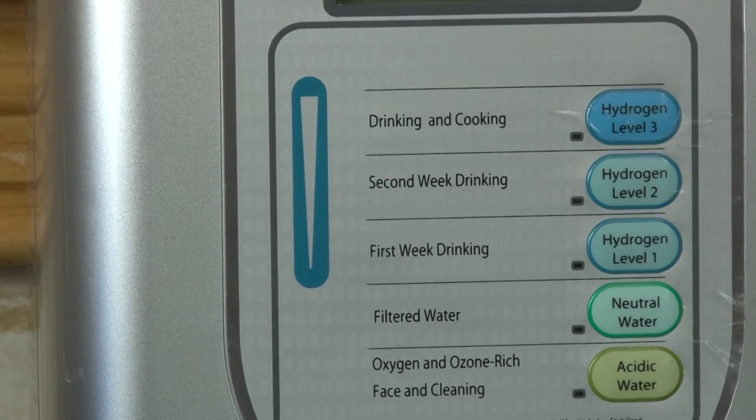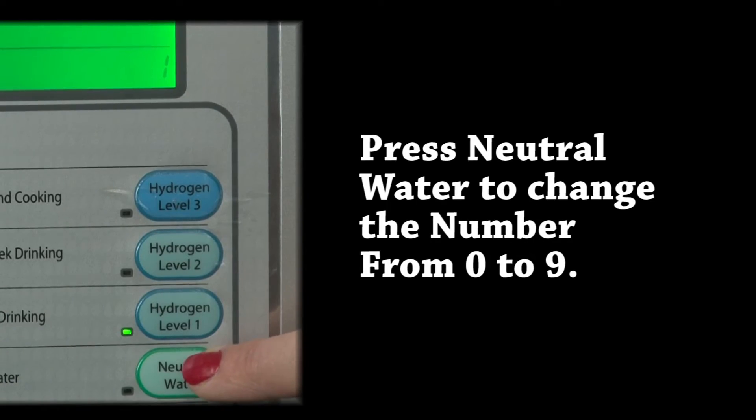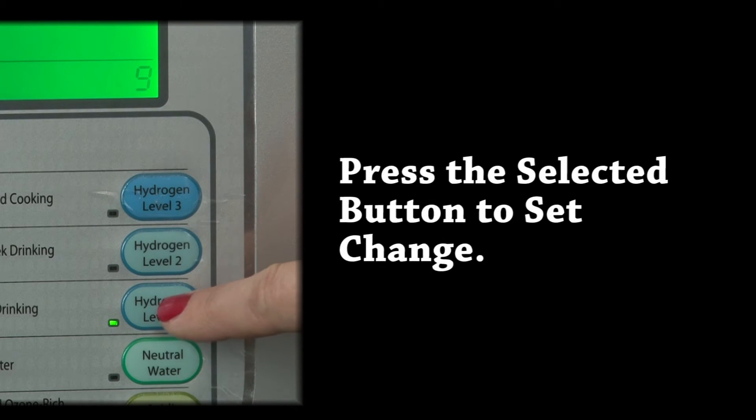Select the one that you'd like to adjust. Let's assume hydrogen level 1. Then push neutral water. Every time you do, you'll notice in the green screen that the number value will change anywhere from 0 to 9. The greater the number, the higher the amount of hydrogen in that setting can be produced.